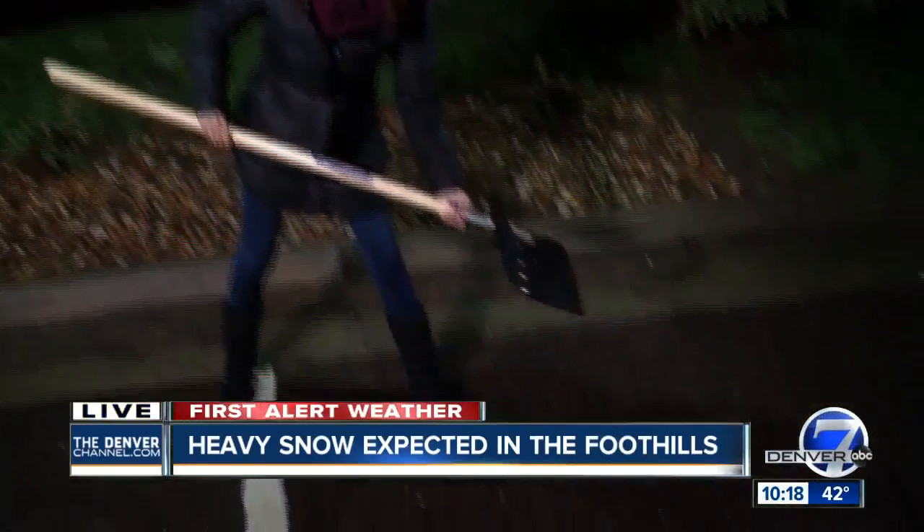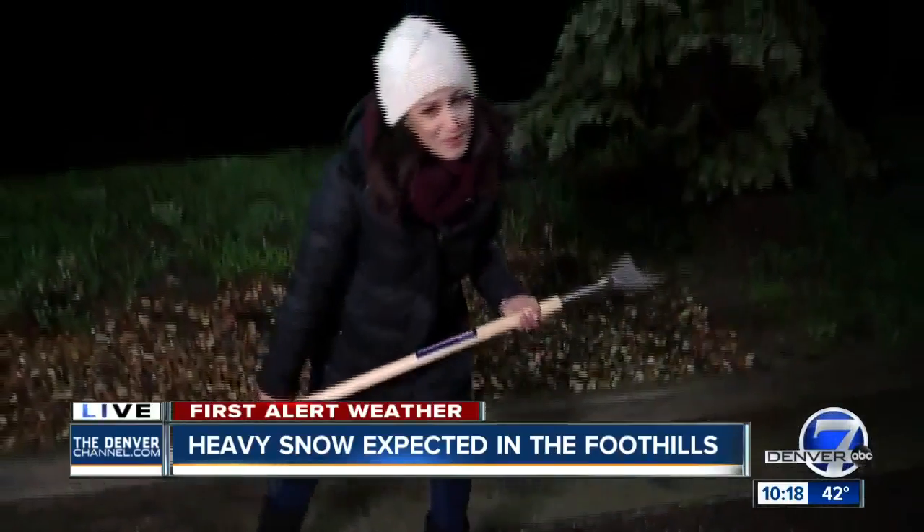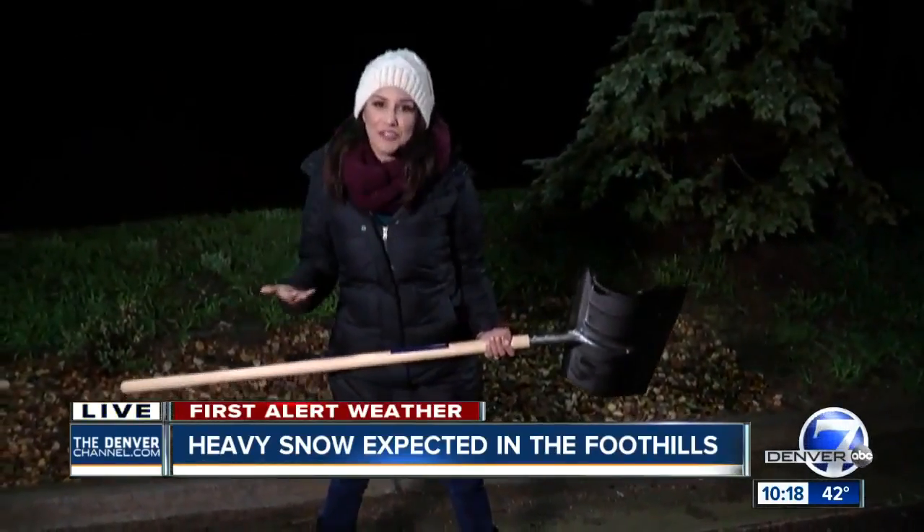Here's a quick tip. Pretend there's snow on the ground. When you're pushing it, push it — don't lift the snow. That exerts less energy from your body.